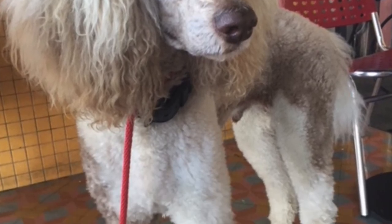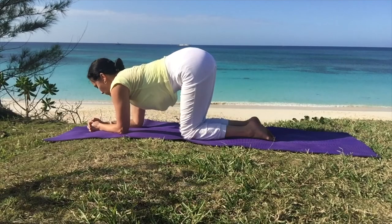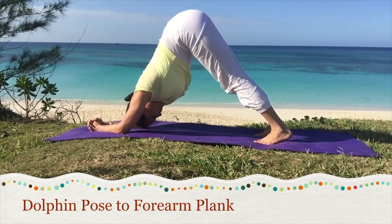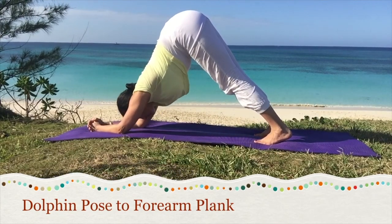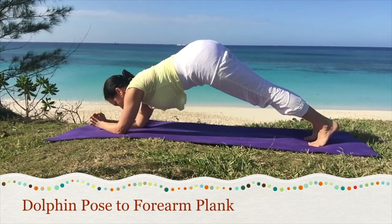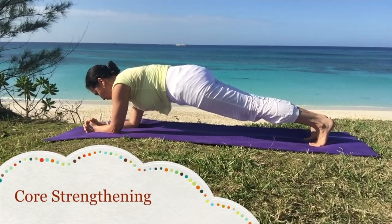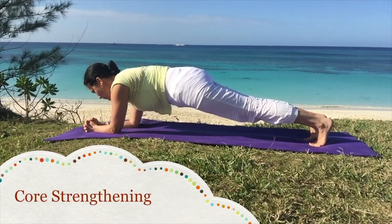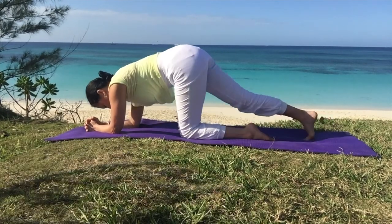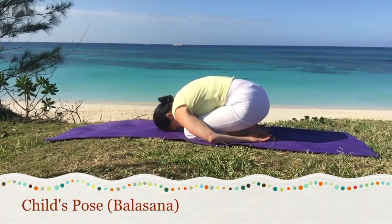Here's Da Vinci, my father's vegan dog. Even the animals can live a non-violent diet. Into dolphin pose. To come out, lower to child's pose, or for core strength, stretch the legs as you walk the feet back into a forearm plank with the shoulders over the elbows. This strengthens the arms and the core. Try to lift the thighs up and press back through the heels. To come out, rest back in child's pose. Observe the body.